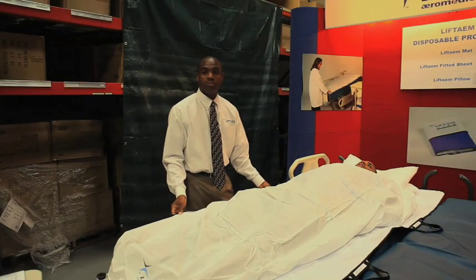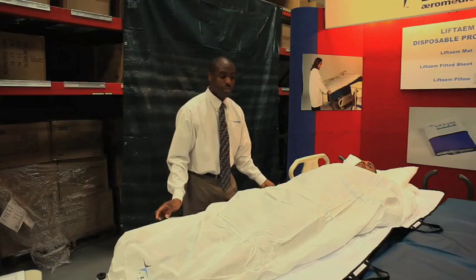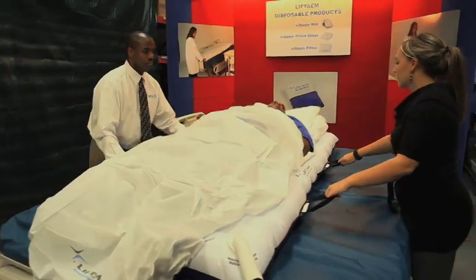Our mats go up to a 1,000-pound patient weight capacity. The mats are latex-free, single-patient use, disposable. Thank you to the Innovation Committee and awards for selection of smart medical technology and its lifting. Thank you.